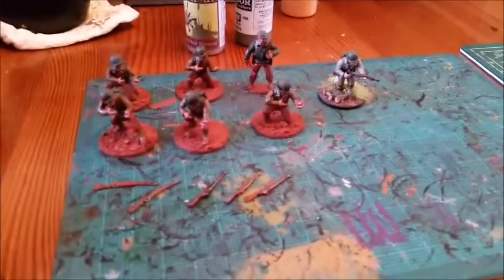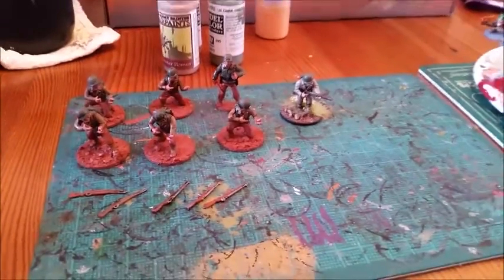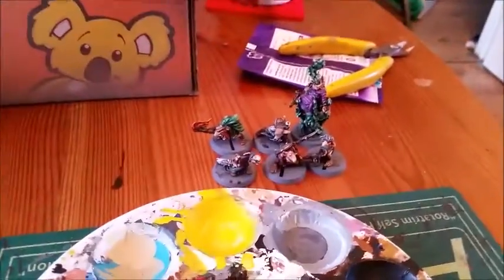In the meantime, while the wash dries, I'm going to carry on with some Bolt Action infantry. See you guys in a bit.